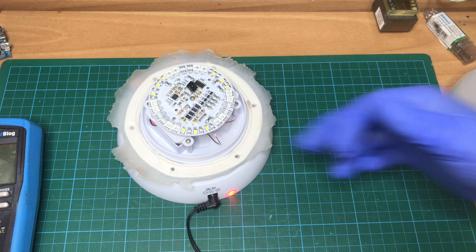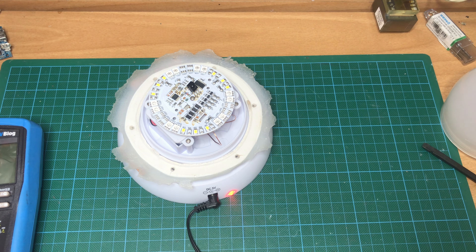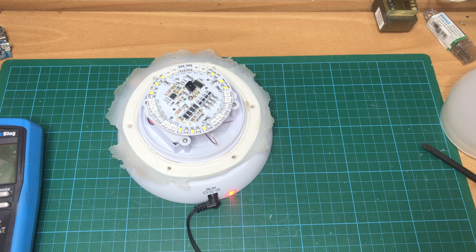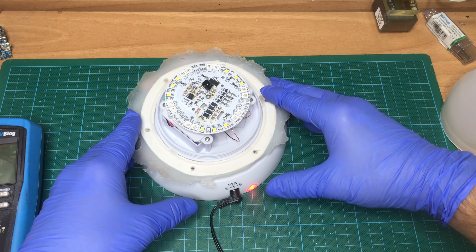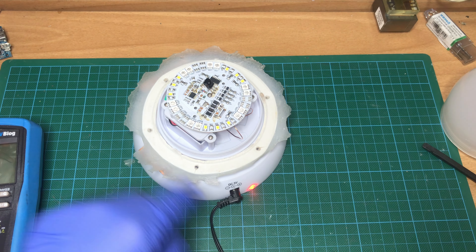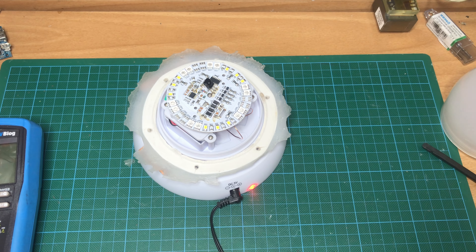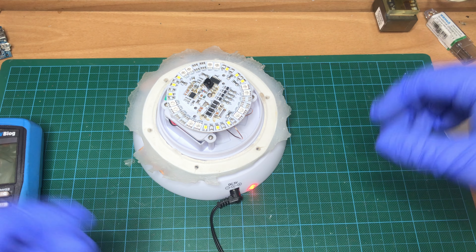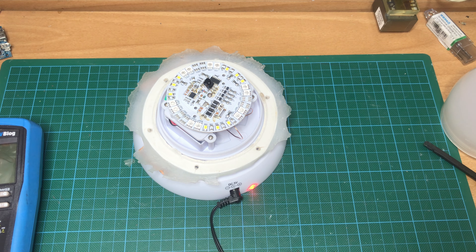Unfortunately I don't have my current clamp to measure how much current is going through. I'm going to stop the wireless charging and take a measurement of the battery's capacity and state. I'm going to take my IMAX charger and test the battery.